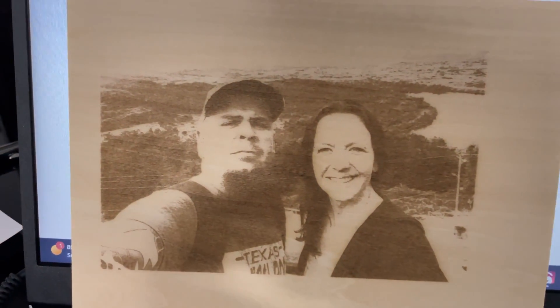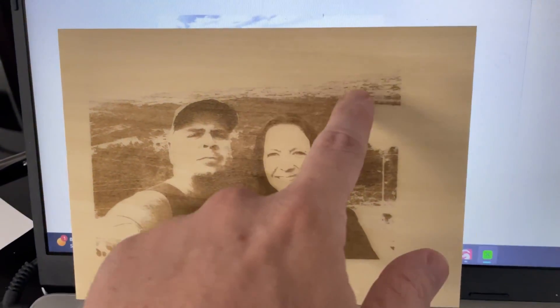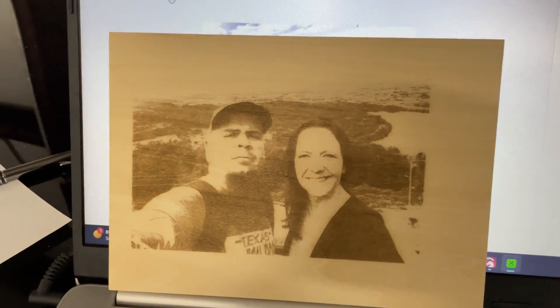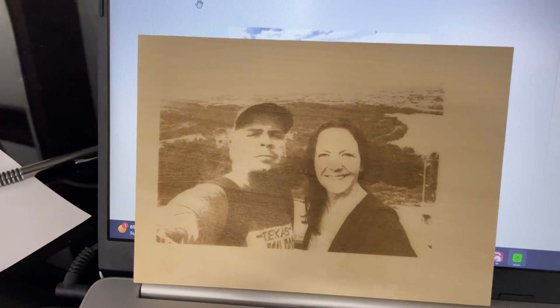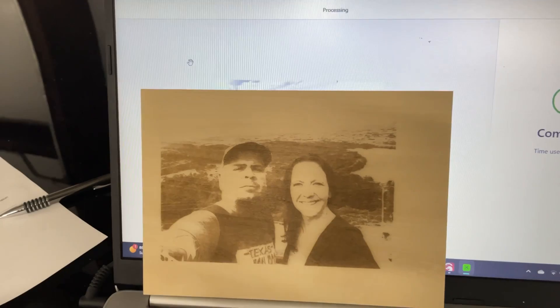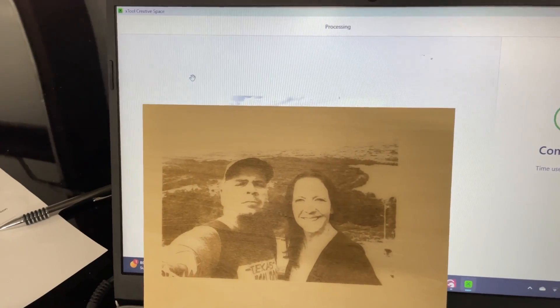We did get lots of great detailing, especially in the background. That did take 31 minutes for us to run. That's just running directly through the program — no editing at all done to the picture. That is right through xTool's Creative Space.